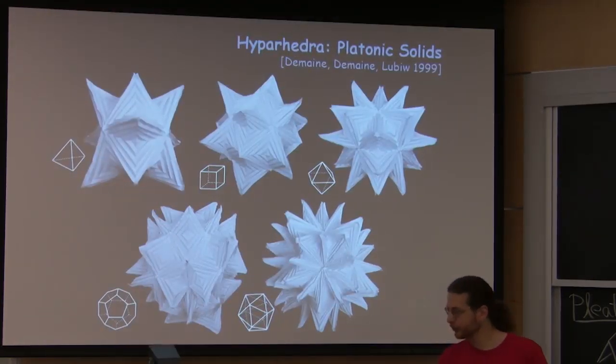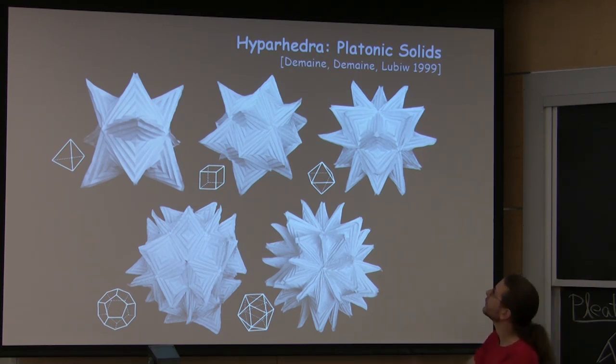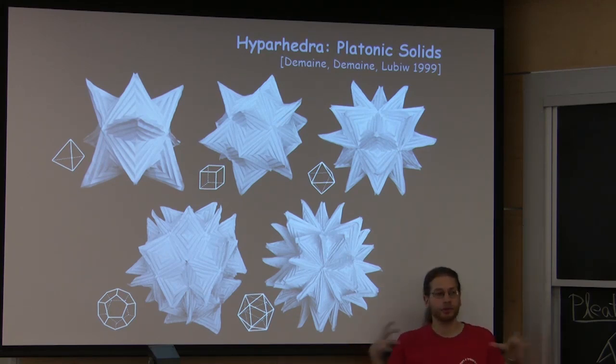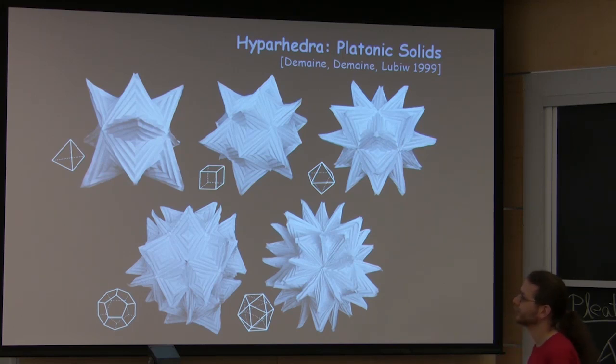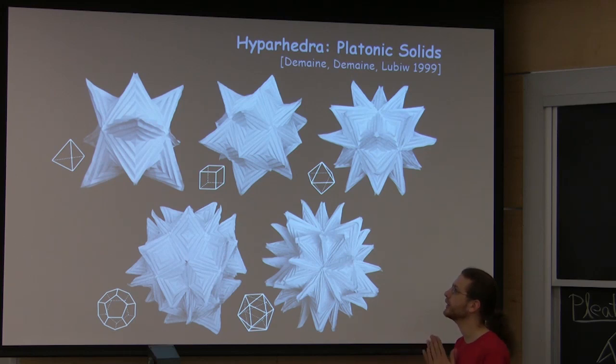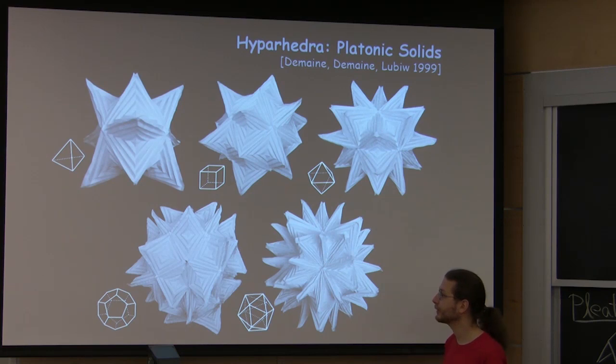This is a fun example of taking mathematics and our computational understanding of how paper folds and turning it into sculpture that requires that mathematical basis. Early on in my PhD, with my dad and my PhD advisor Anna Libu — same authors as the folding cut problem — one of our early explorations was to take hyperbolic paraboloids and join many of them together to make polyhedral surfaces. We call these hyperhedra, because hyperbolic paraboloids are also called hypars, originally by the architect community. These are algorithmically generated sculpture.